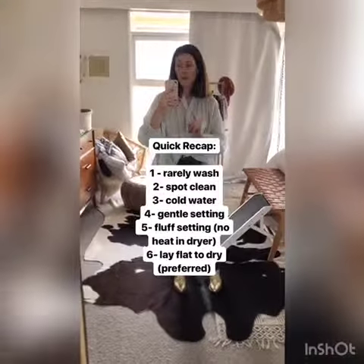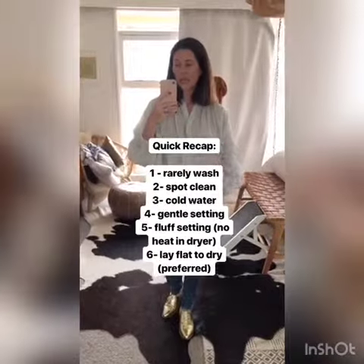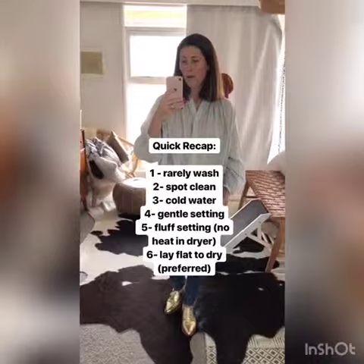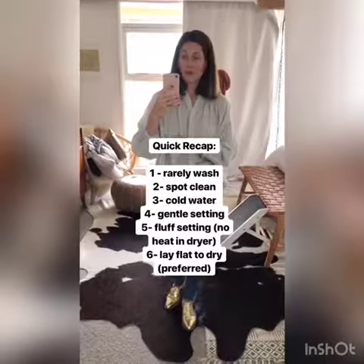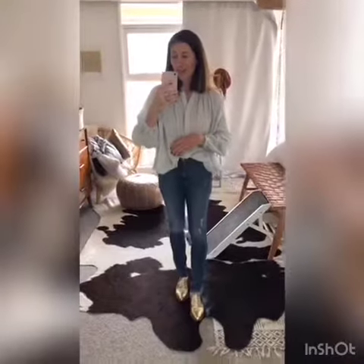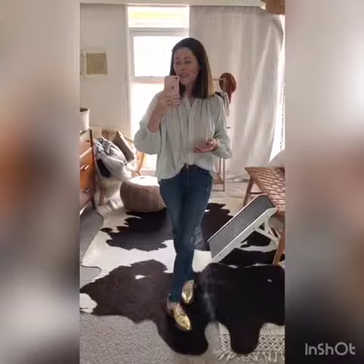Quick recap: if you have to wash your denim, do it very rarely. If you need to get some scents or stains out, a quick touch with some light soap and water will do the trick. Throw the jeans in the dryer with a dryer sheet for five to 15 minutes, then line dry. Always use cold water, and hang to dry in your bathroom or laundry room.